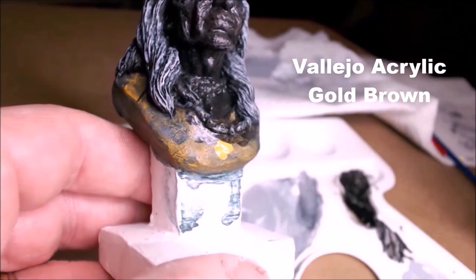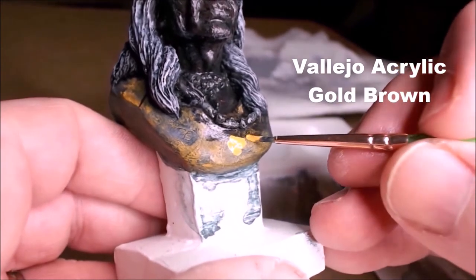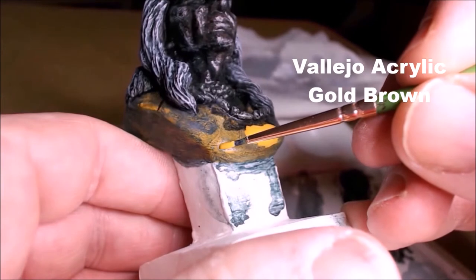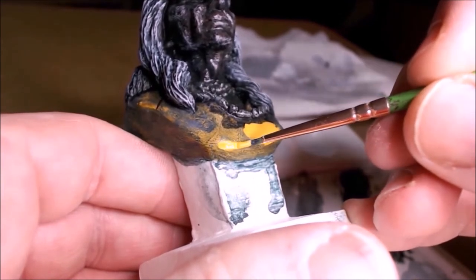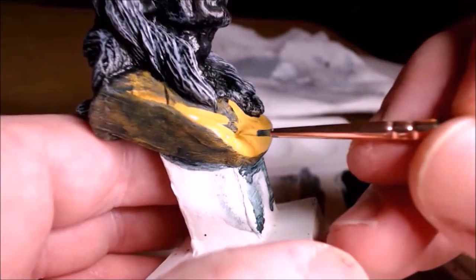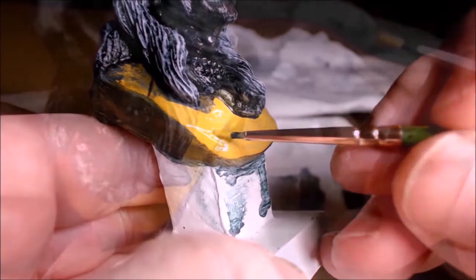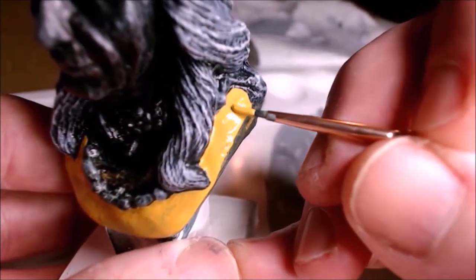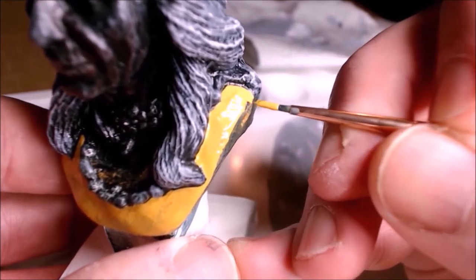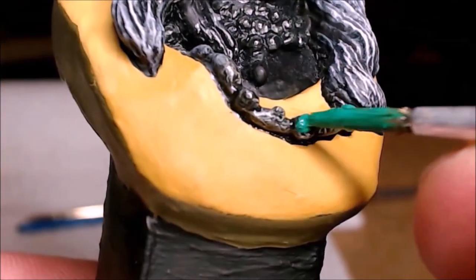And now a second coat on the shirt with the gold-brown Vallejo paint. So this is going to be a finished coat here, so I've got to go very carefully, making sure not to make any mistakes. This is really a very nice colour — I absolutely love this gold-brown.